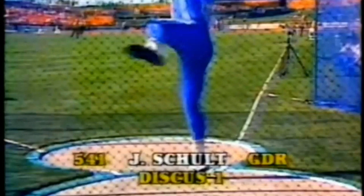Let's look at another angle, coming from the back of the circle, to see if we can see it a little bit differently. What we were talking about before — his left foot turns perfectly smooth out of the back.